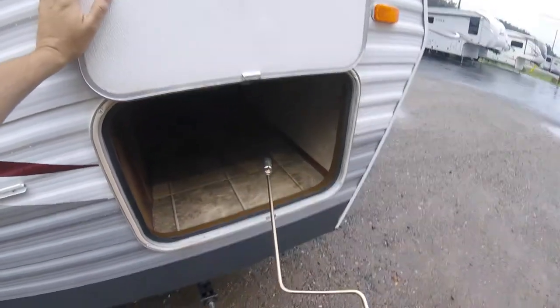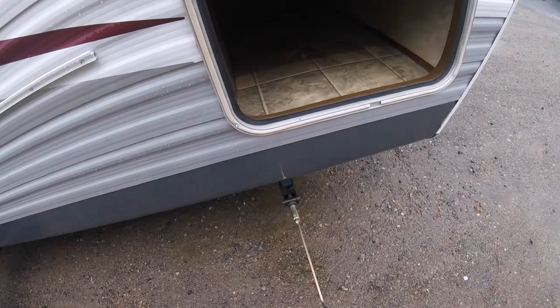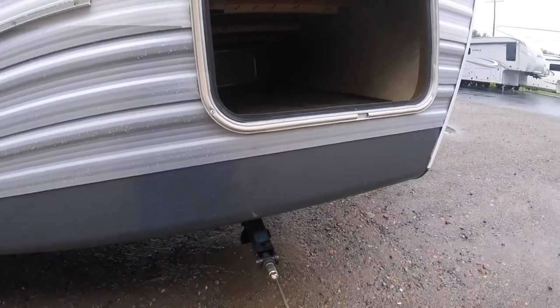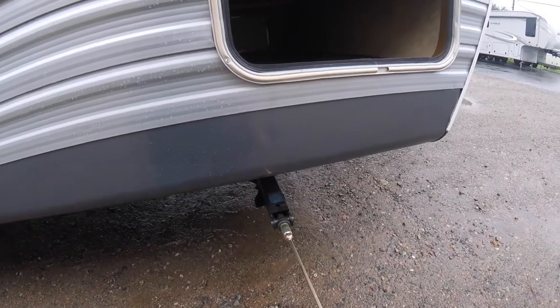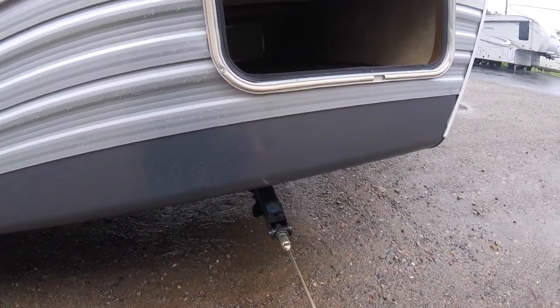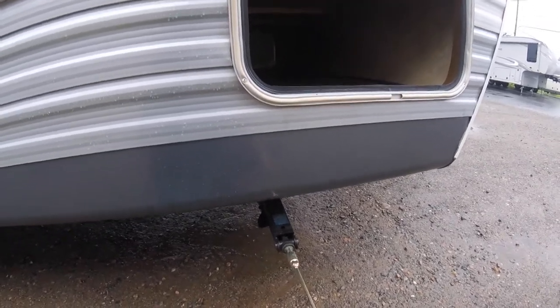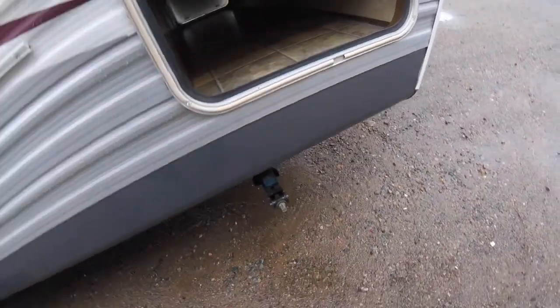You have your stabilizer handle here for your stabilizer jacks. Use this to turn and lower the stabilizer jacks to stabilize the trailer. Do not use these to level the trailer — try to get the trailer as level as possible and then use these just to stabilize it so it doesn't rock and move when you're walking around inside.